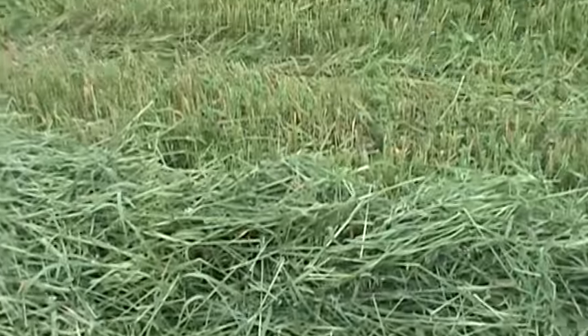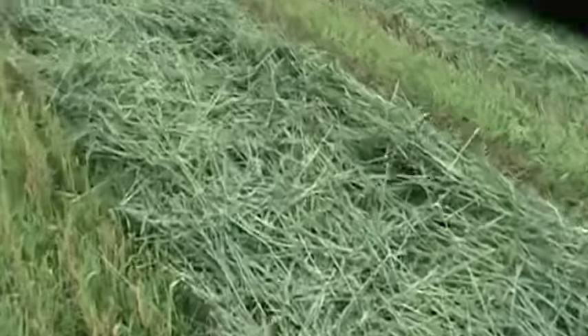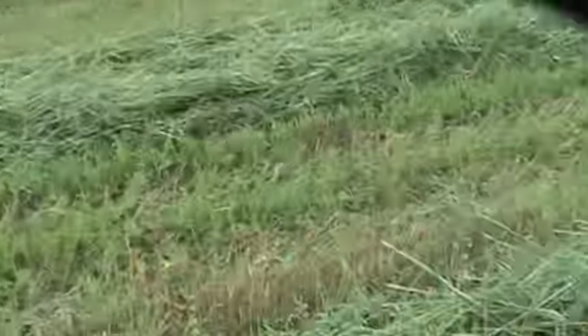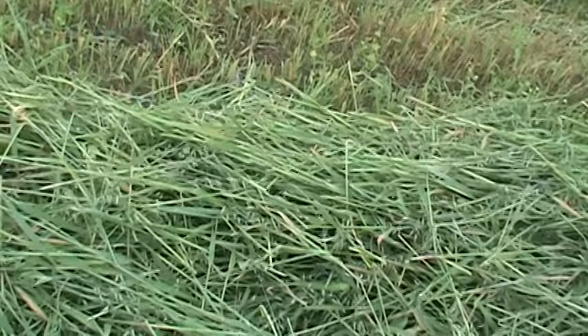Hi YouTube. If you're wondering what I'm doing today, I am cutting oats — just looking at some of the fields. They got really nice undergrowth and I could see a little hint of yellow, especially on the alfalfa where the oats were starting to choke it out a little bit. So we are cutting the oats today for brown bales.